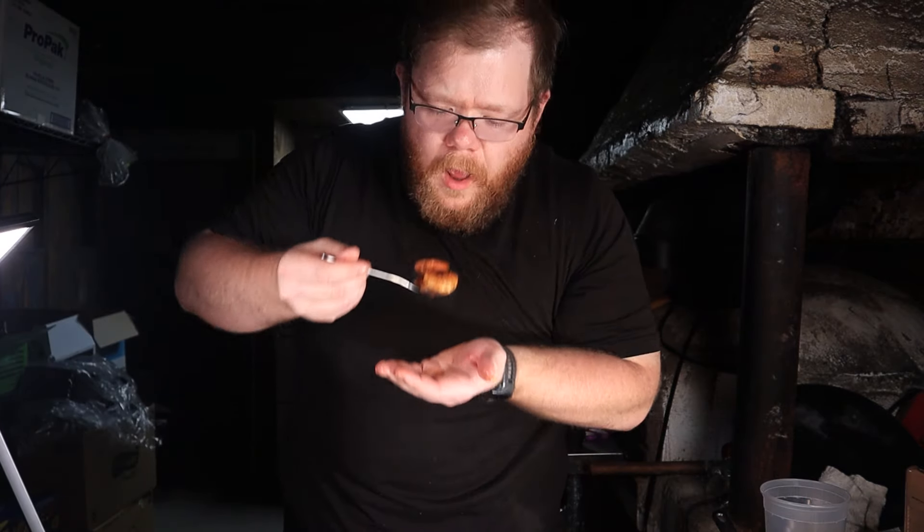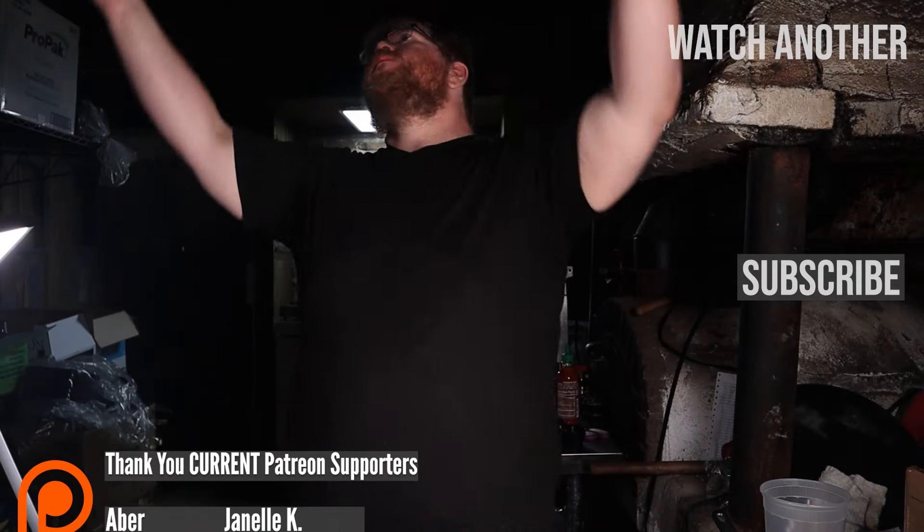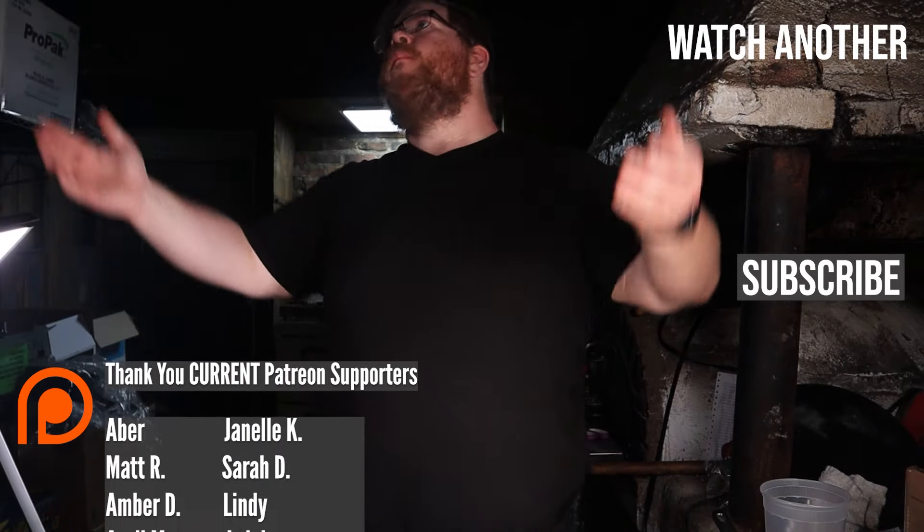Top it off with some parsley for color — or not. I know a lot of you don't enjoy green things. The flavor is exactly what I was looking for: so deep and rich, but with a nice light mouthfeel. See y'all next time. Bye.